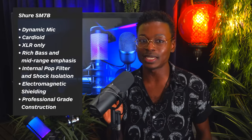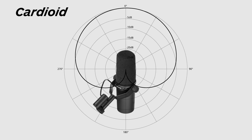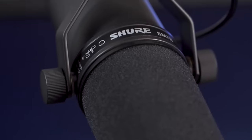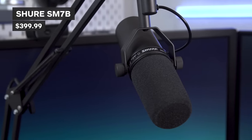With the Shure SM7B, you're getting a cardioid pickup pattern, so it's best to talk directly into the front for optimal sound quality. It also has air suspension, shock isolation, and a built-in pop filter, so you don't have to worry about unwanted noise interference. The Shure SM7B will set you back $399.